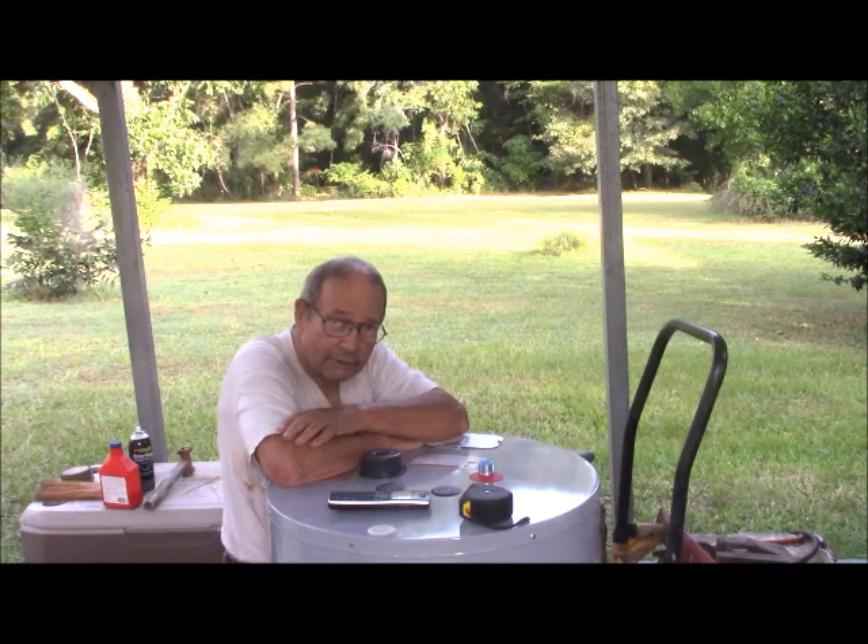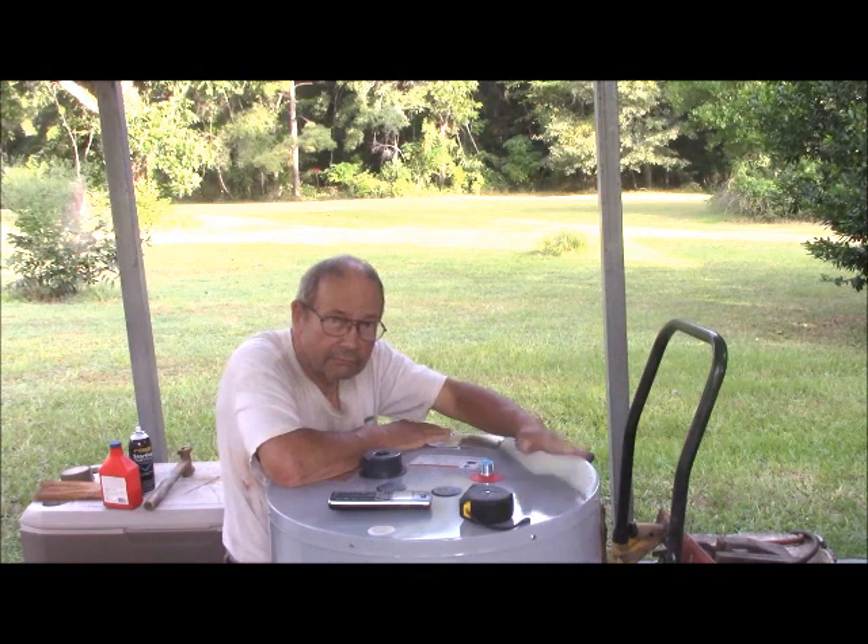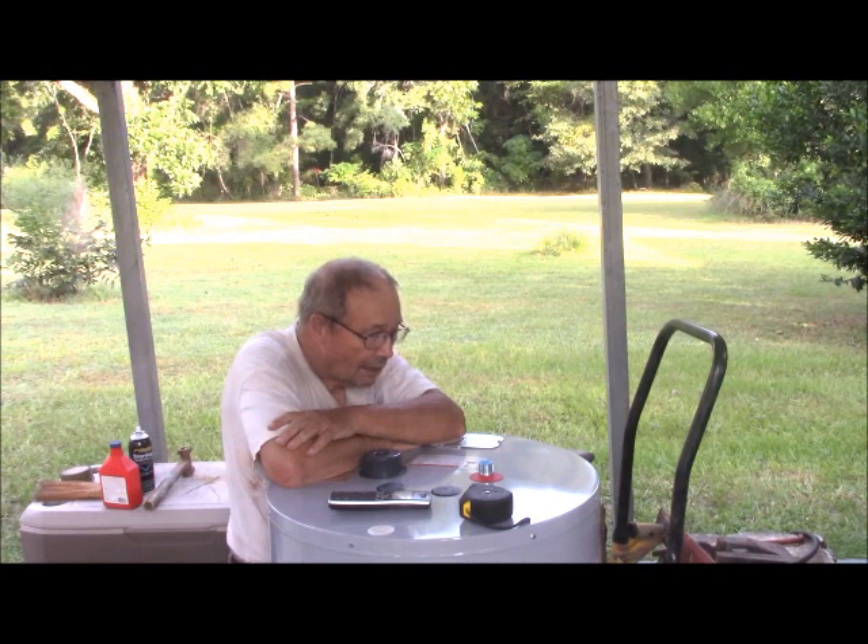Water heaters are difficult to come by these days, but I've got one, and at least it's under my truck shed right now, and we need to get it closer to the house. I called the plumber a few minutes ago, and they will make an appointment sometime in the future to put it in. In the meantime, we have heavy thunderstorms expected, and I need to get it a little more under shelter.